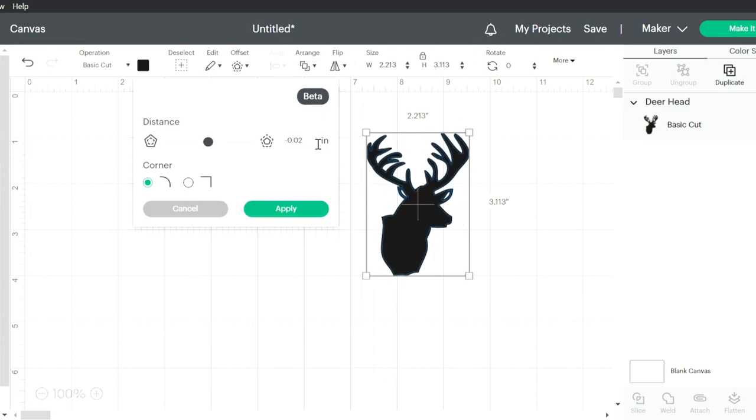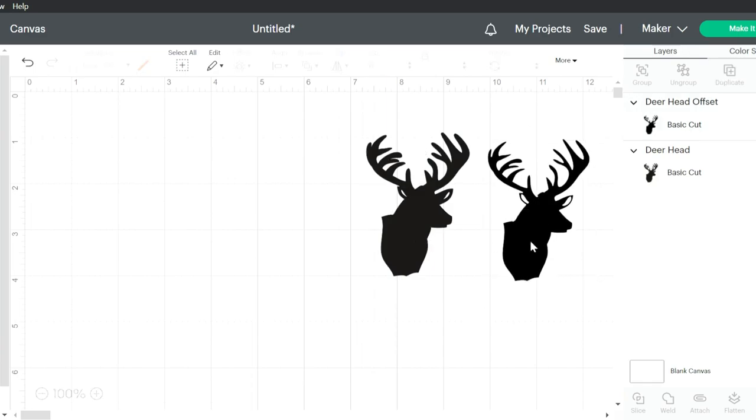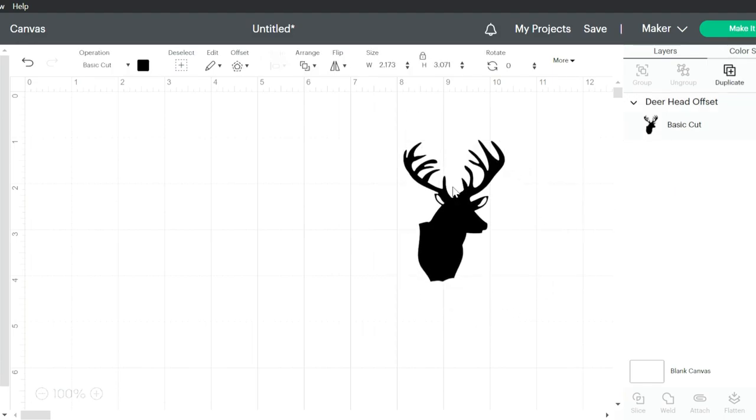So I go to offset but I change it to negative 0.02, and that just makes the deer a little bit thinner and the rack thinner. That looks more like a really nice Arkansas buck, so I'm going to go with that.